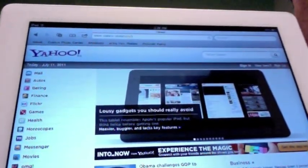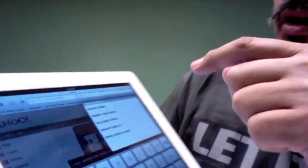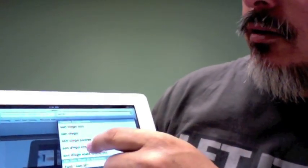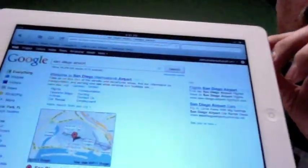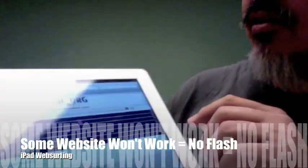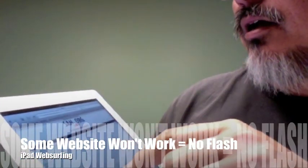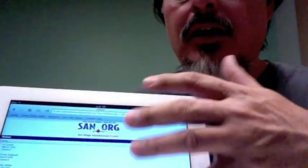It's pretty much the normal everyday kind of surfing that you're used to. If I start typing in the Google bar — let's say San Diego Airport — it pops up the Google page for San Diego Airport. Now, some websites won't act really nicely because the iPad does not do Flash. So if it's a Flash site with a lot of animation and stuff like that, it might not work.